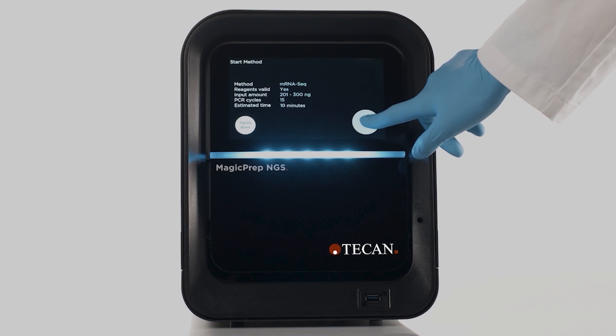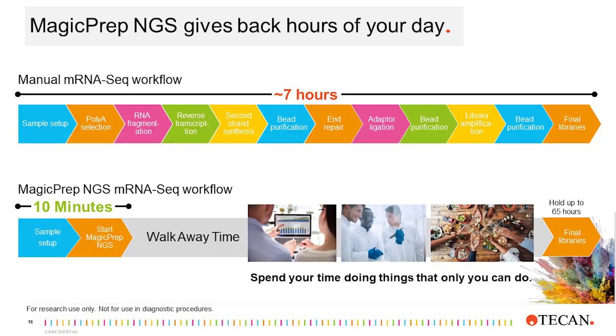Once the instrument starts the run, you can just walk away and continue your day. The MagicPrep NGS system is a unique solution for automated preparation of NGS libraries. Rather than spending a day at the bench making libraries, now users have the opportunity to start a run in 10 minutes, and then spend the time doing things that only they can do — analyzing data, talking to colleagues, or even just having dinner. The MagicPrep NGS system can store libraries for up to 65 hours, so you can start your run anytime, even on a Friday afternoon, and retrieve your libraries on Monday morning.